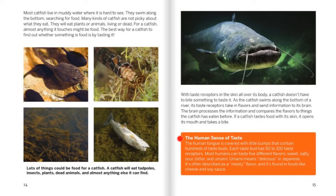The human sense of taste: The human tongue is covered with tiny little bumps that contain hundreds of taste buds. Each taste bud has 50 to 100 taste receptors. Most humans can taste five different flavors: sweet, salty, sour, bitter, and umami. Umami means delicious in Japanese — it's often described as a meaty flavor, found in foods like cheese and soy sauce.